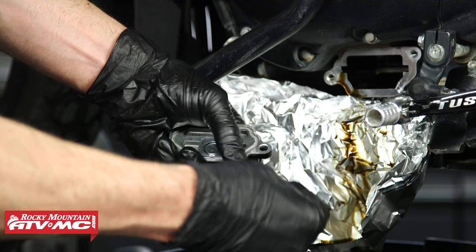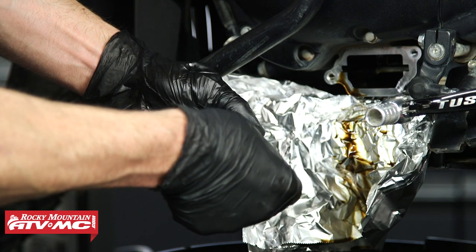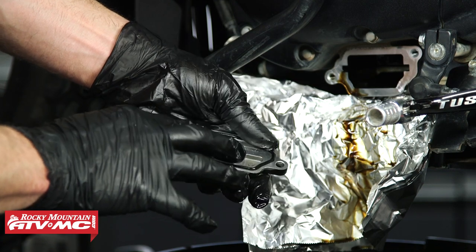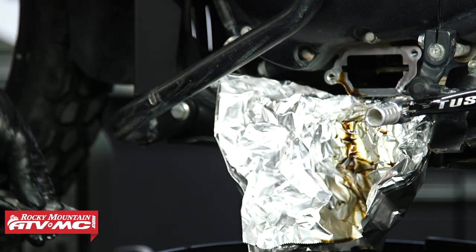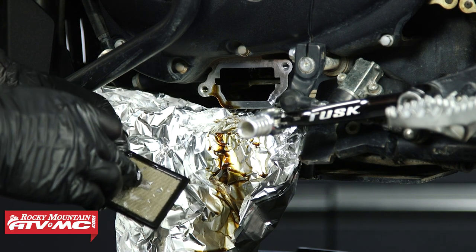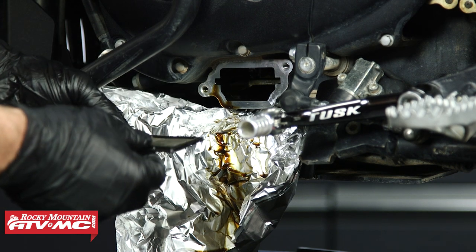With the new o-ring, make sure you have oil on it. Set that aside and clean this oil screen. Take note: it has an arrow because it's tapered, and that arrow needs to face in towards the engine.